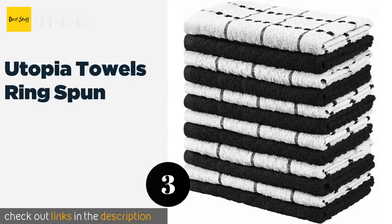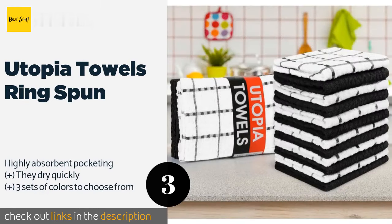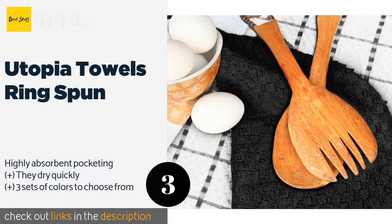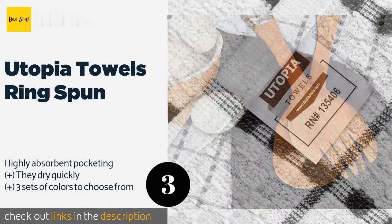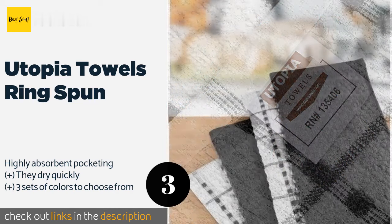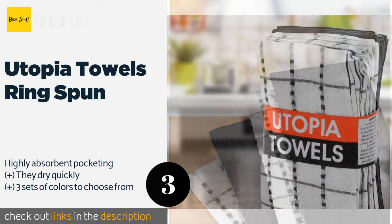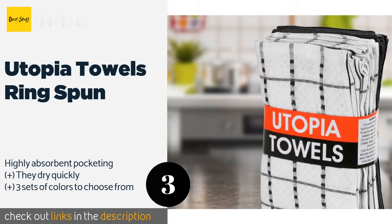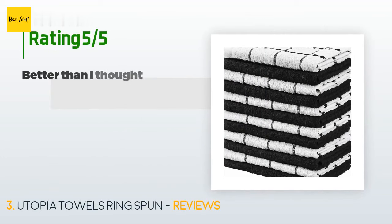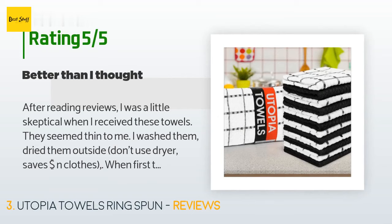The next product is Utopia Towels Ring Spun. With each unit measuring 25 inches long and 15 inches wide, the Utopia Towels Ring Spun comes in packs of 12 that include six solid color sheets and six with thin bisecting lines. This model is woven loosely and made from natural materials. The price is around $26. There are 5,248 reviews with an average rating of 4.6 stars.